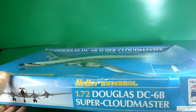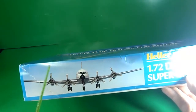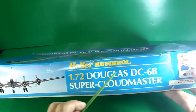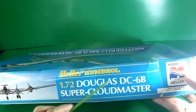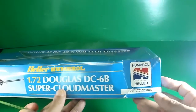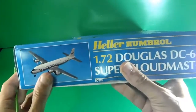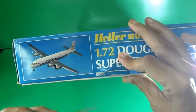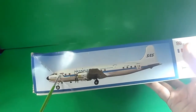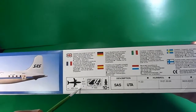Let's check this side — this is the front view of the aircraft, and the side view from nose to tail. Heller Humbrol 1/72nd Douglas DC-6B Super Cloud Master — that's the version of the aircraft. Nice logo, made in France. The Heller code is AT315. Another view of the aircraft already painted by a professional modeler, I assume.